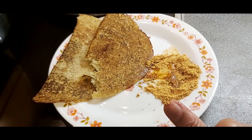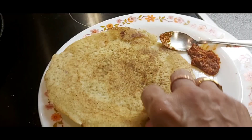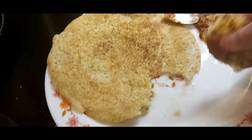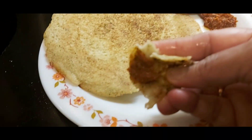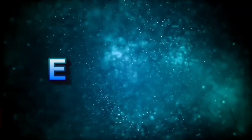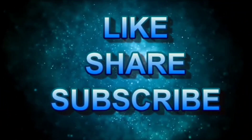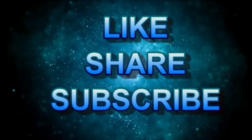Very tasty! You can eat with chili chutney also. Any chutneys — I made chili chutney, that's also very very nice. Thank you for watching friends, please do like and share, subscribe to my channel. Thank you, bye bye!